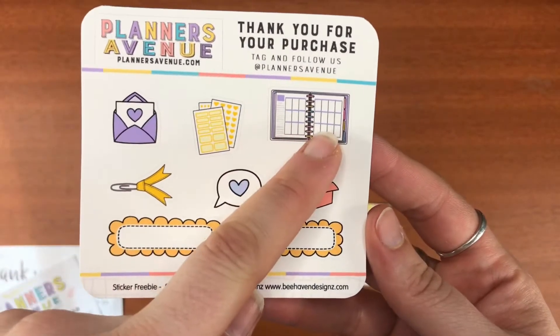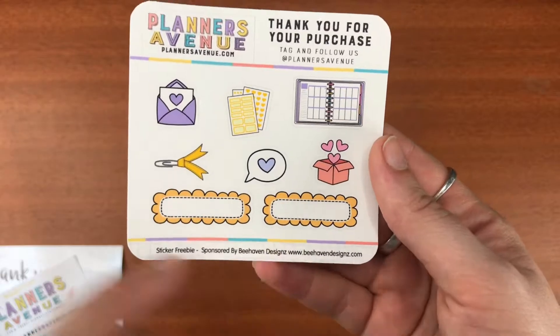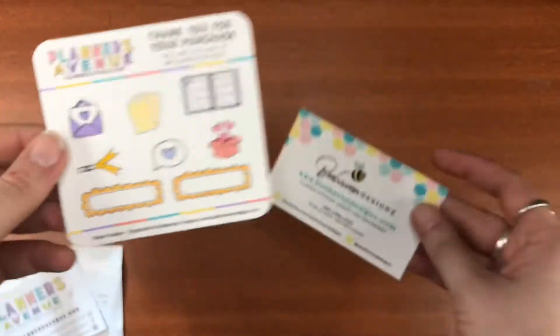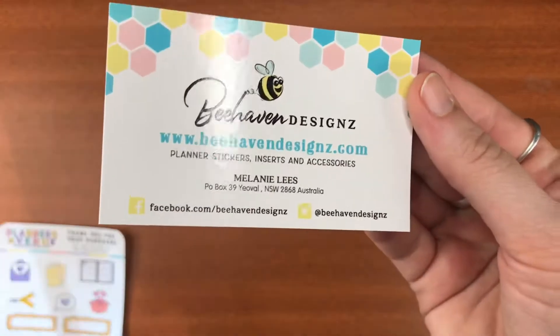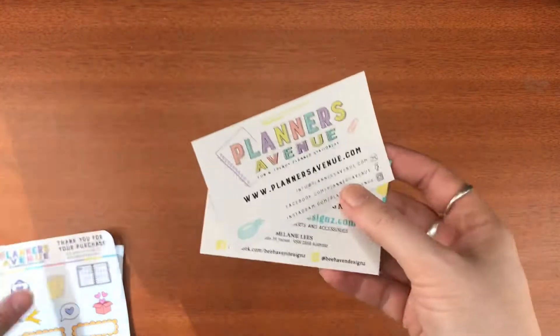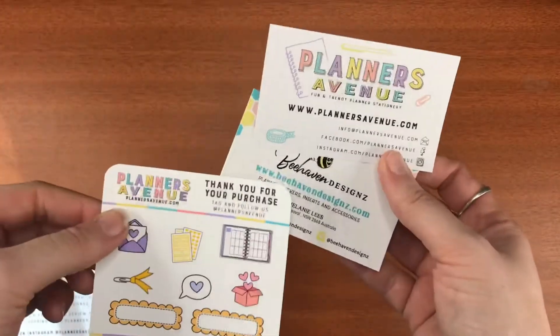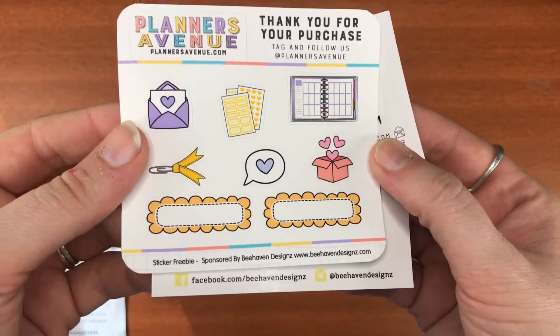This is the Planners Avenue card and a little thank you note — so exciting! And then I got this lovely sticker sheet. How cute are these? The stickers and the planner — just adorable.